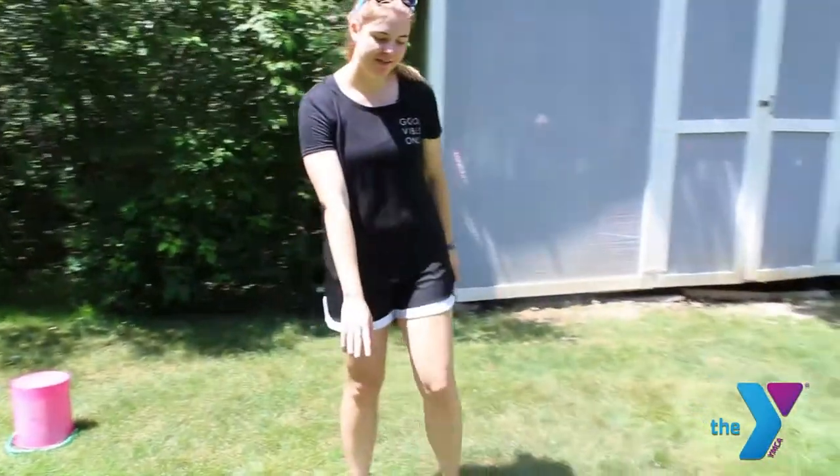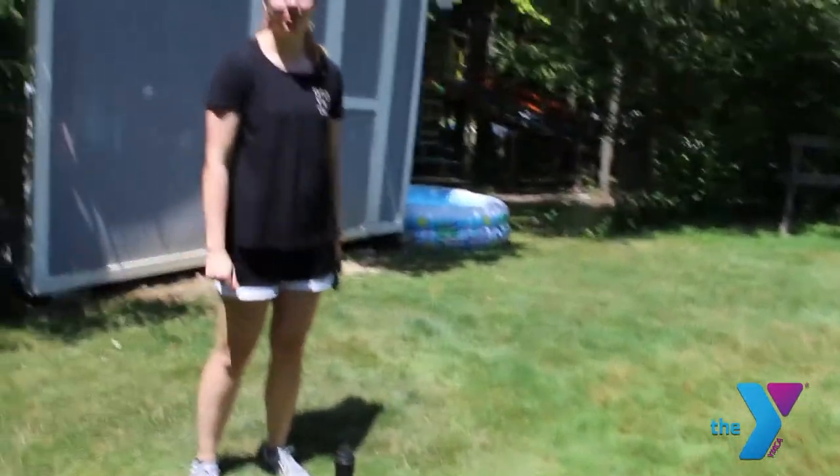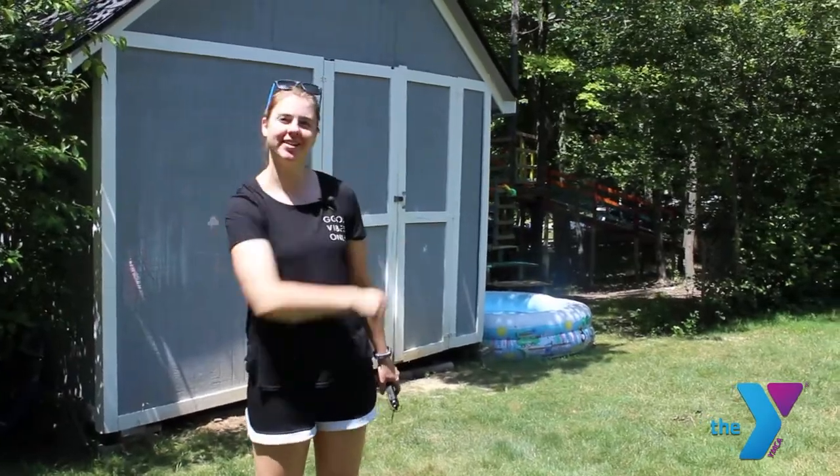Next we have a bat, a ball, and a tee. We just used these to hit the ball, and if you don't have the tee you could just throw the ball up and hit it yourself.